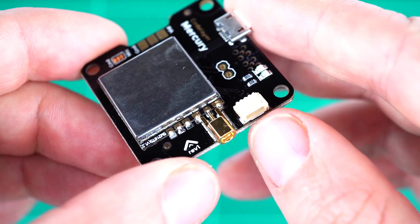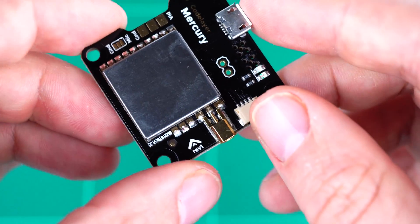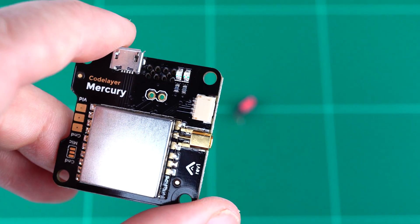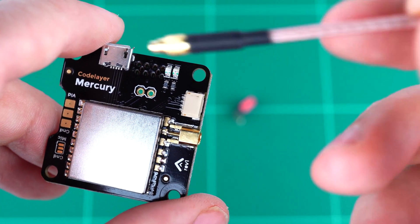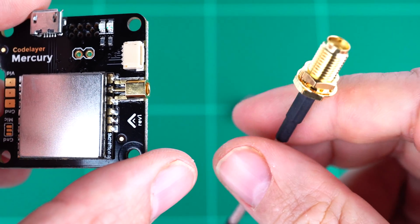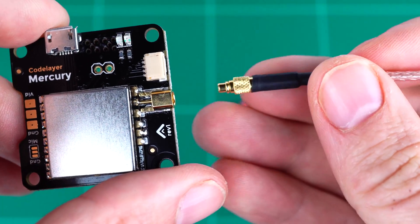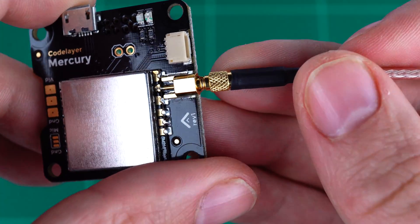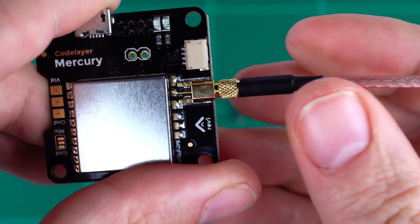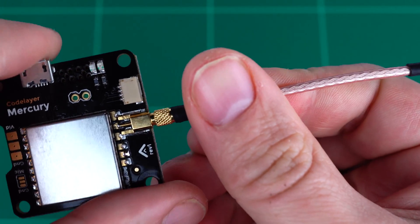Along the rear of the board we have the antenna connector, which is an MMCX connector. MMCX is a connector that's not often seen in FPV and is much smaller than SMA but also much sturdier than UFL connectors. There is a locking ring on the connector and it takes some force — you can hear the click as it engages — and it can actually rotate freely while it's in there.